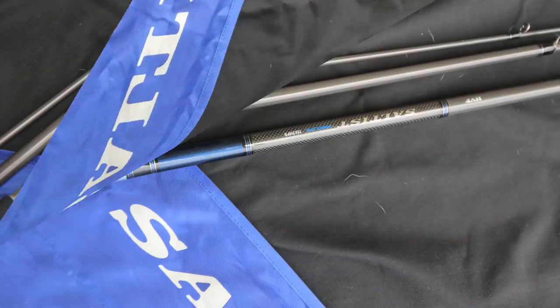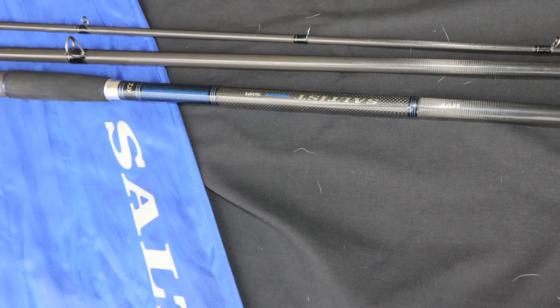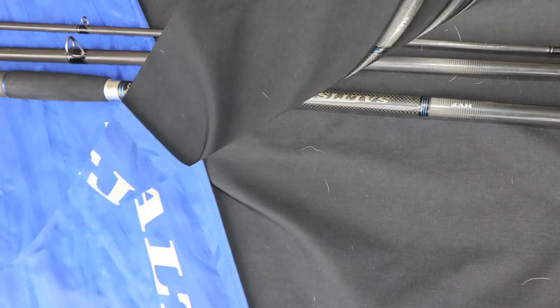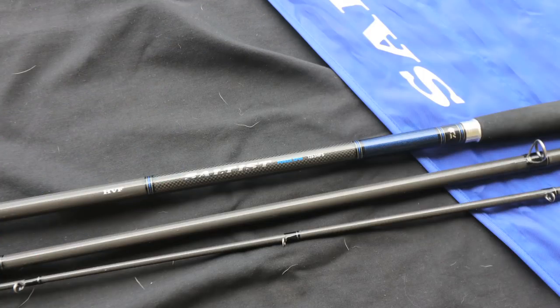The rod features many of Dawa's new design and blank technology, creating a range that's equally refined, rugged, and robust. It is built using Dawa's unique HVF — High Volume Fiber — carbon blank technology.